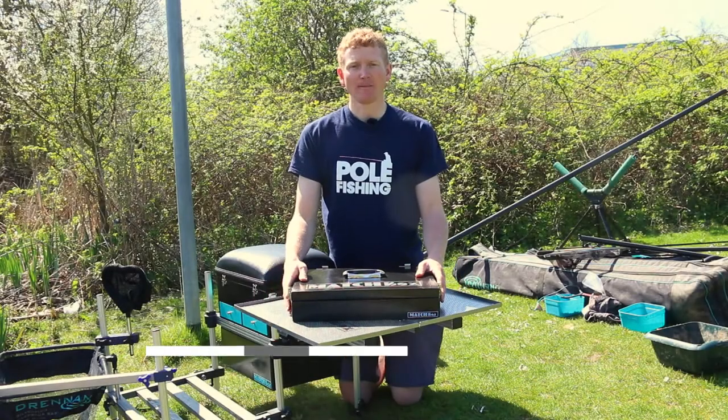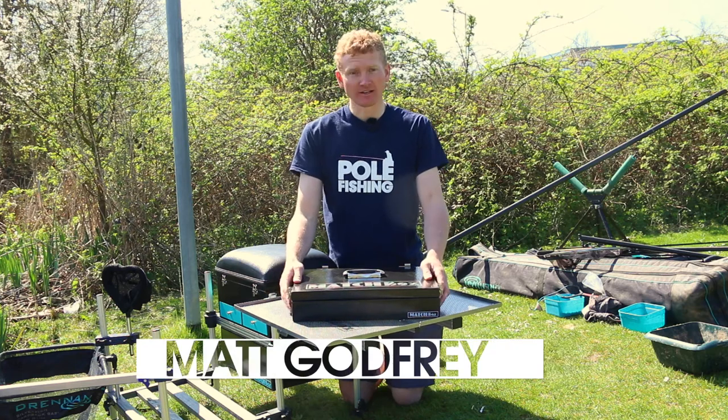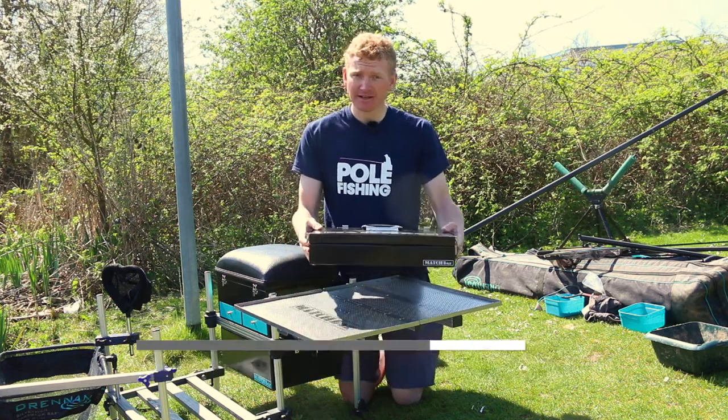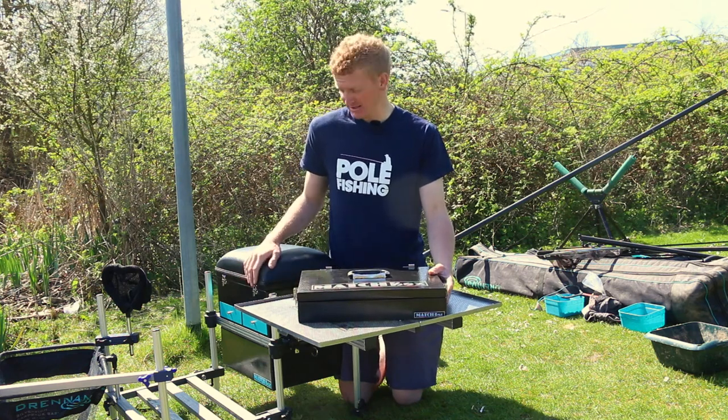A lovely piece of kit that's really caught my eye from Matchbox is this, the Matchstack system. It's a lovely little box and you can carry it separately, slip it in your carry-all, or if you own a Matchbox, it clips on so it's all in the system.